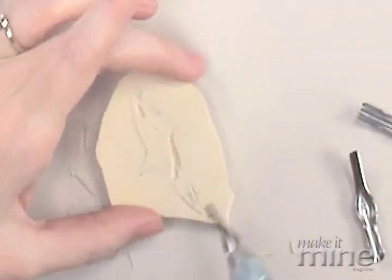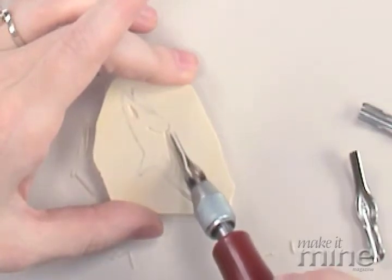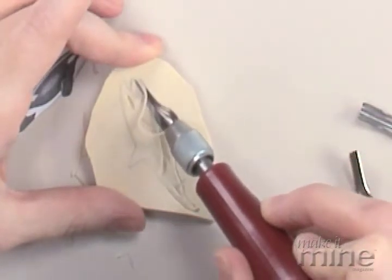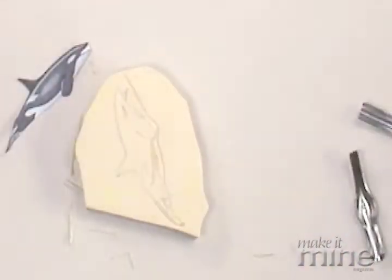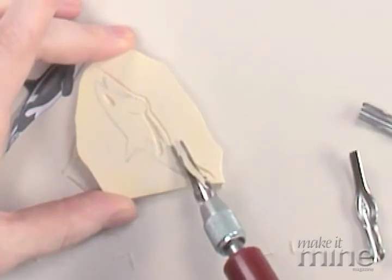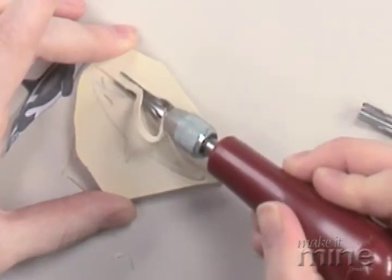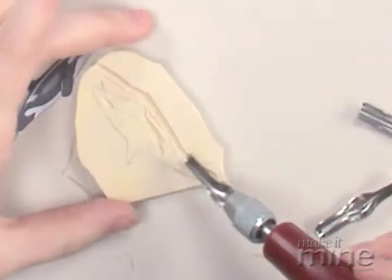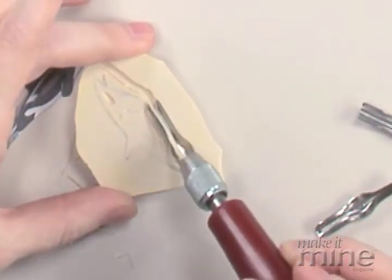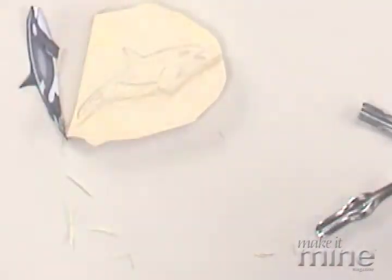After you get the whole whale outlined — or your whole design, whatever your design is going to be — after you go around the whole outline with your narrow blade, you can take a larger blade and really scoop out the rest of the portion around that design, so that you have a clean difference between your design and the part that's not going to be printed. And that is how you carve a stamp.